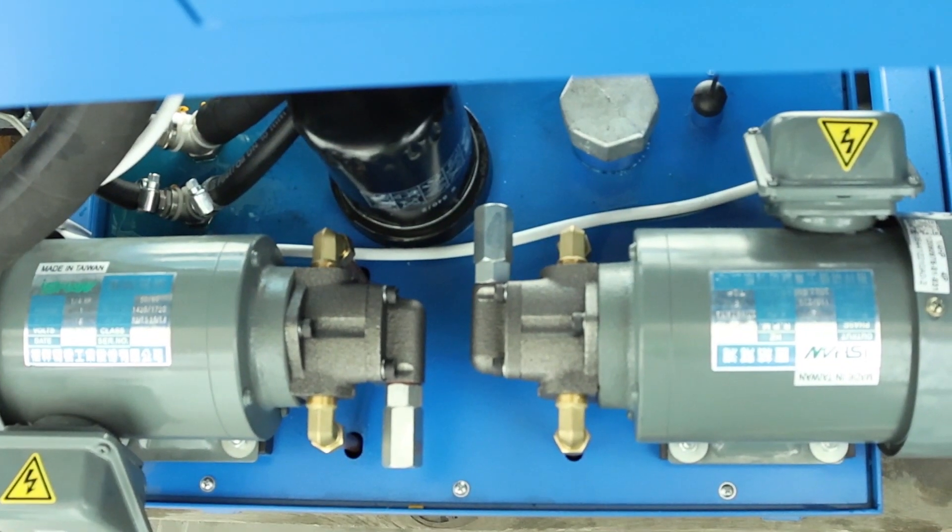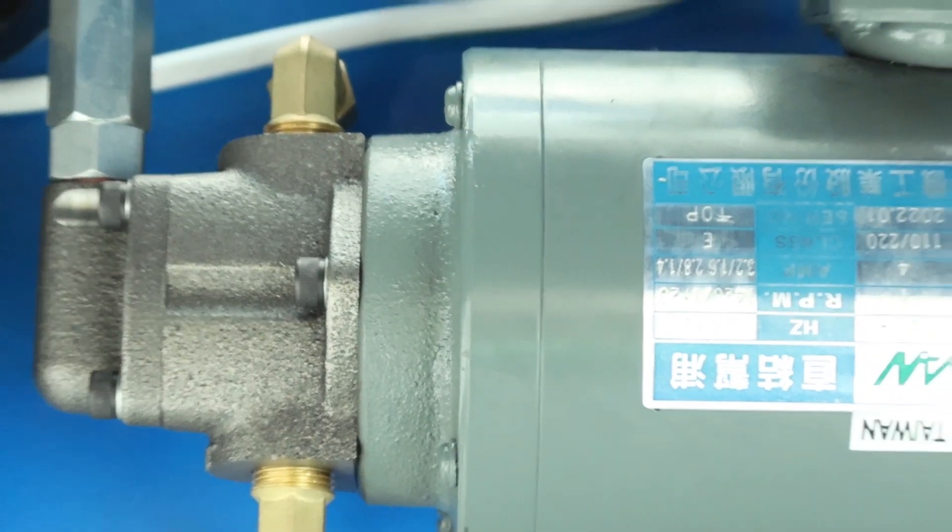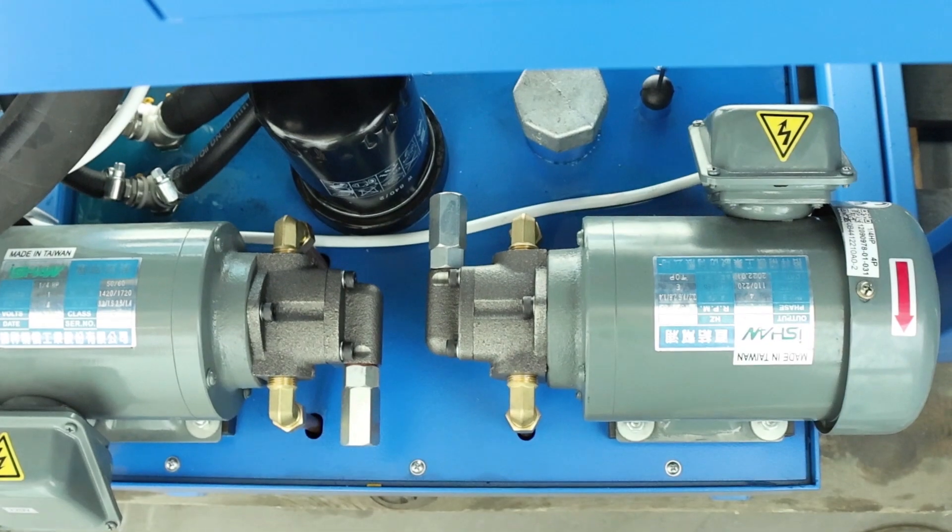There is also an oil station in the machine, which will need to be filled with oil when you receive the machine. Check the oil level periodically, change it once a year, and change and clean the filter.